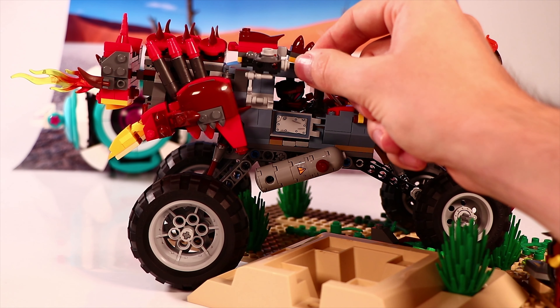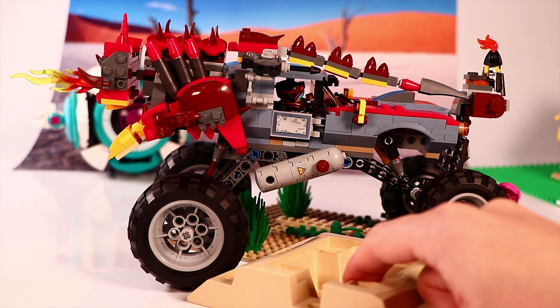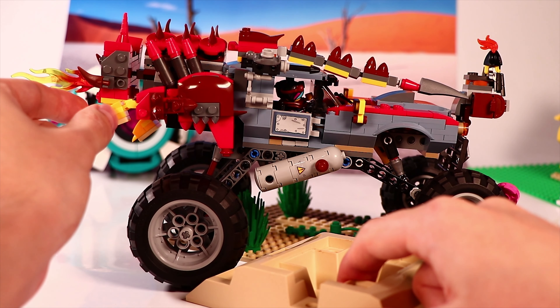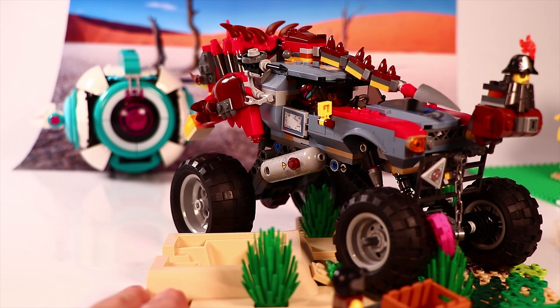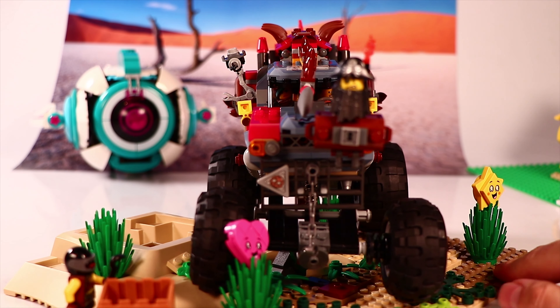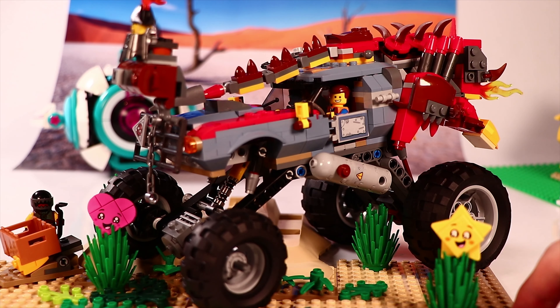There is a flame coming out of the mouth, which is also something that happens in the movie. Without saying too much about the scene, you see that Unikitty in Ultra Catty form jumps onto the buggy and connects with it. There is a small difference though: in the movie Ultra Catty more just grabs and holds onto the buggy, whereas here it is more of a fully combined single build.